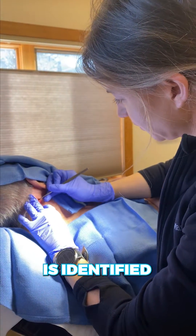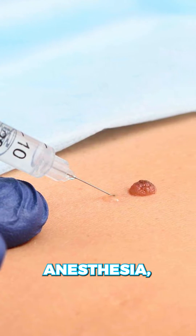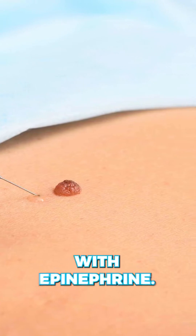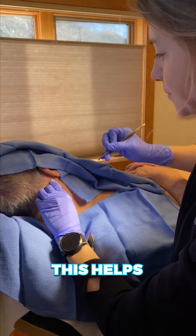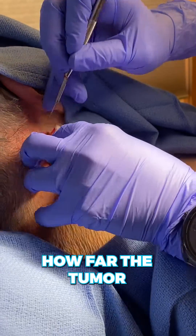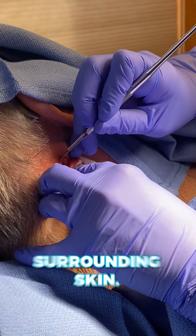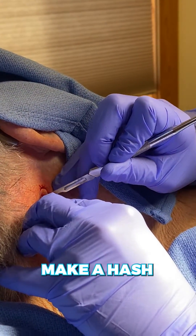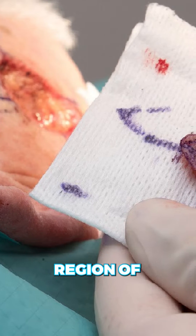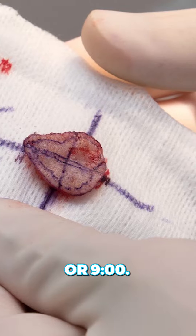After the skin cancer is identified and marked, we then numb up the area with local anesthesia, which typically includes lidocaine with epinephrine. First I start by scraping the tumor. This helps me identify how far the tumor has spread, even microscopically. The tumor is softer than the surrounding skin. When I create the circle to remove it, I also make a hash mark at the 12 o'clock region of the circle and another hash mark at 3 o'clock or 9 o'clock.